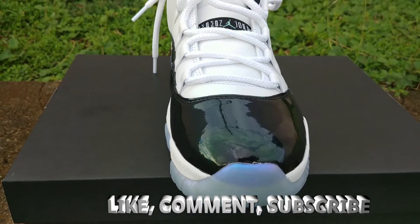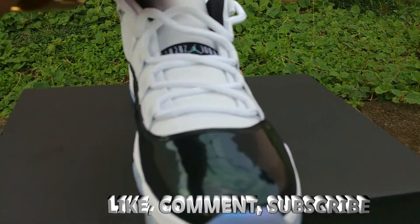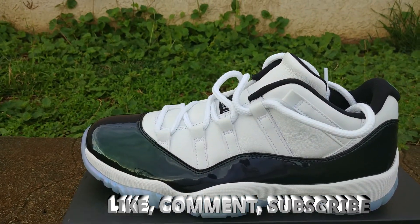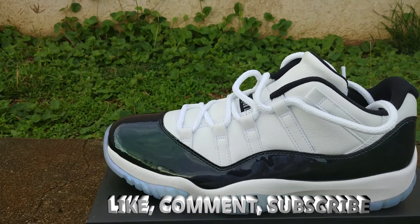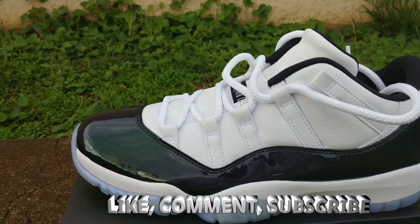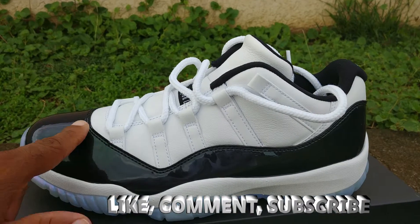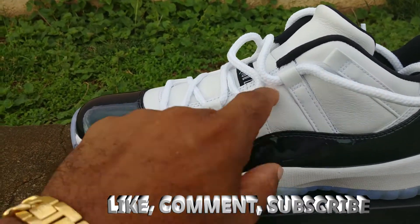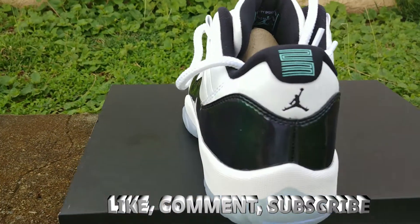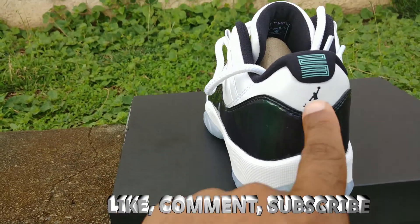It kind of looks black or Concord from a distance, but when that light hits it you get that flippy-flop — that emerald green look. It's kind of similar to those Closing Ceremony ones that came out about two years ago, back in the summer. Pretty much the same shoe but just the emerald green. A lot of folks gonna be happy — especially Celtic fans or Michigan State fans, that green is gonna go perfect. The leather appears to be pleather. In the back you got your mini Jumpman in black, that 23, and that emerald — nice little stitching back there.